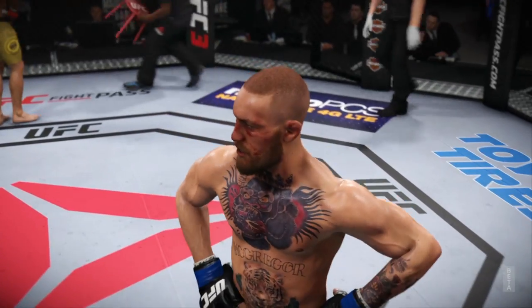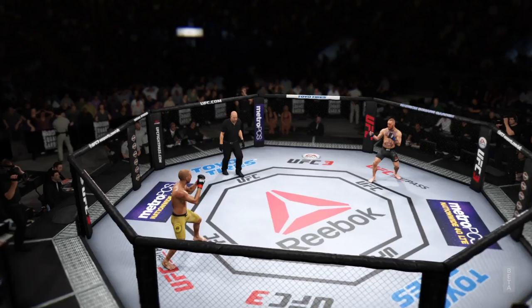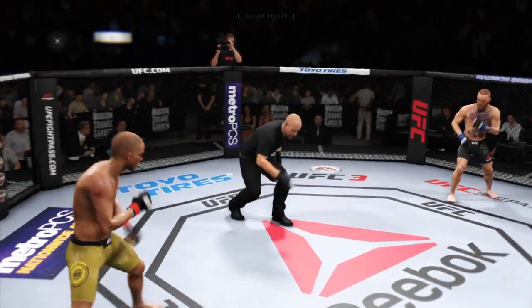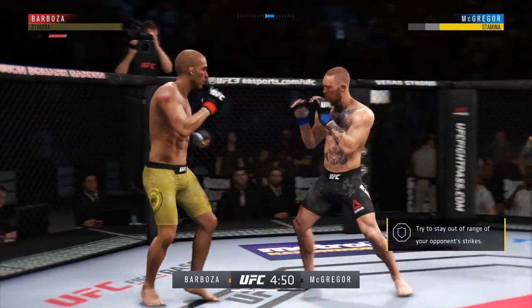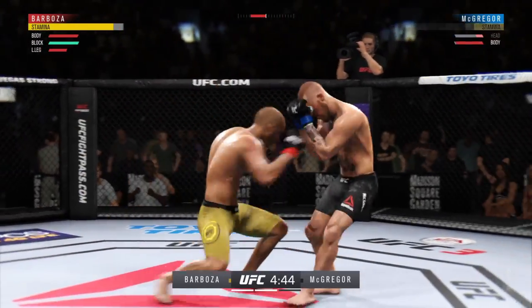Take a deep breath and relax. All right, round two. Starting off this round, you've got to think he's probably still hurt from that last round. Huge right hand! This could be it right here — straight right! Huge shot there, lands flush!